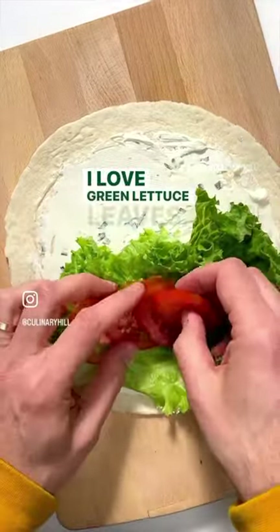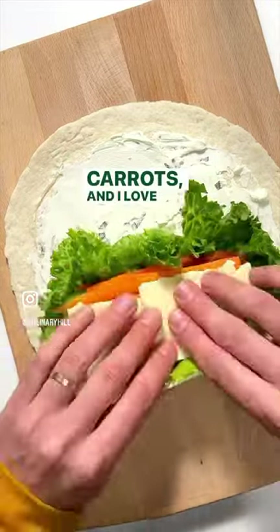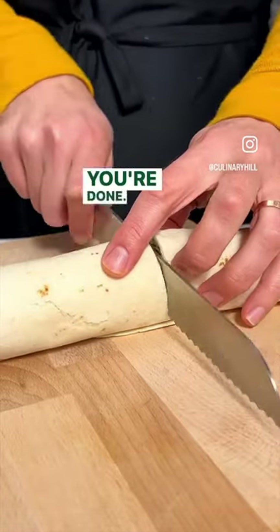I love green lettuce leaves, they're so pretty, and then Roma tomatoes, some cucumbers, carrots, and I love Havarti cheese, tastes great. You can use whatever cheese and veggies you want, and then just roll it up and cut it in half, you're done. Delicious!